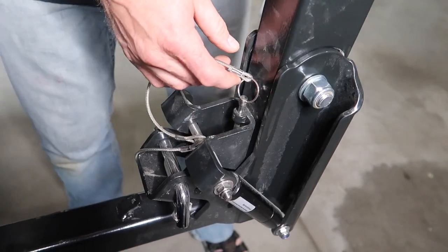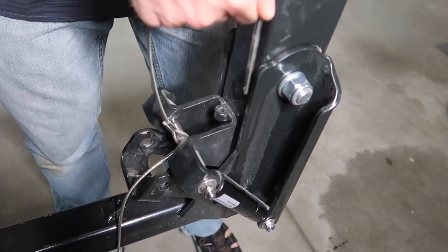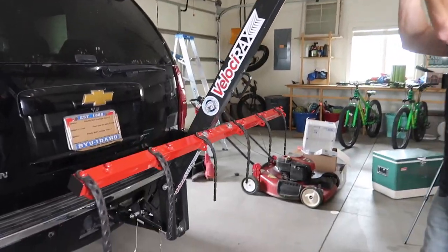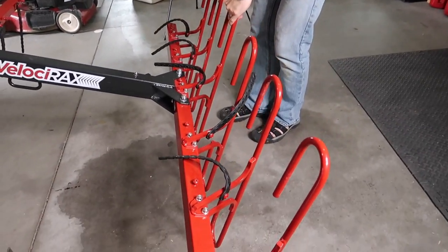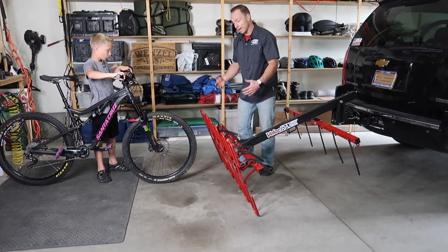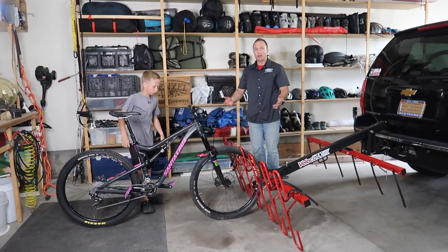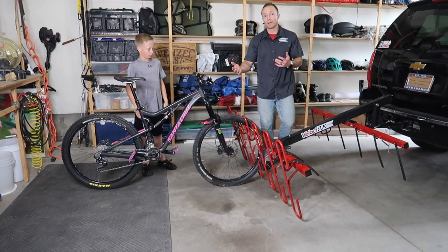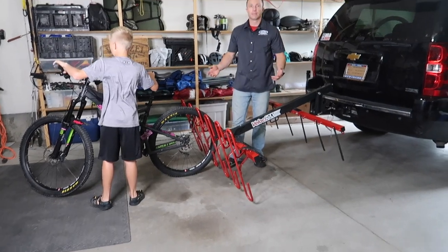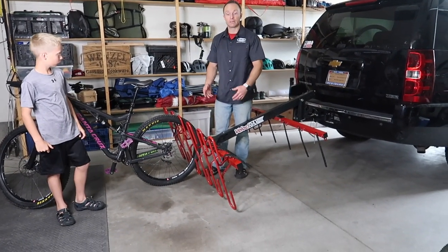Now we're going to show you how to put this into camping mode. All you have to do is release the hydraulics: release that pin there, pull this pin out here, and that'll allow us to pull this out of the way. With that released, we can let this all the way down. With the rack in the camping position, laying all the way down, we're ready to park bikes for the night. Tyler just brings the bike up and it just sits on there like that. You can even do it the other way around if the bike handlebars are hitting — one bike handlebars in, the other bike handlebars out — and you can park all of your bikes for the night. You can even use it to lock your bikes to the rack.